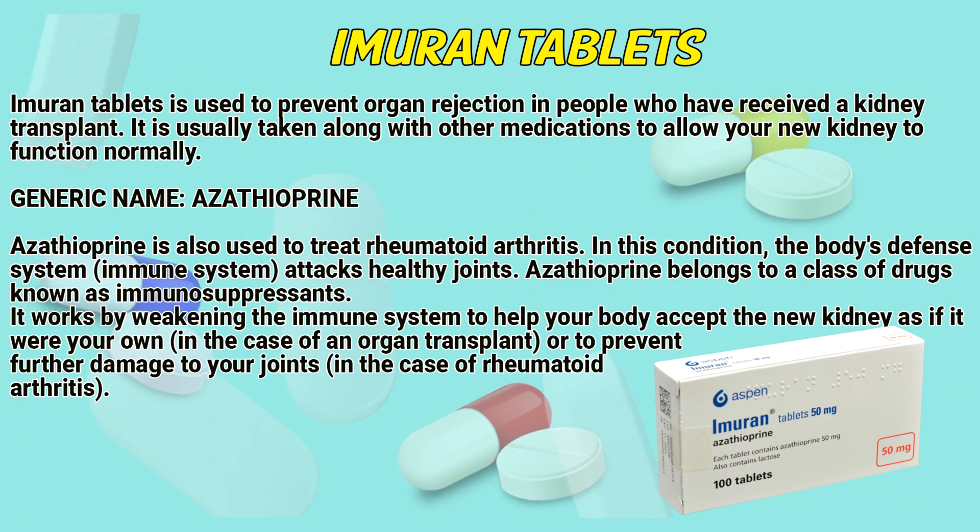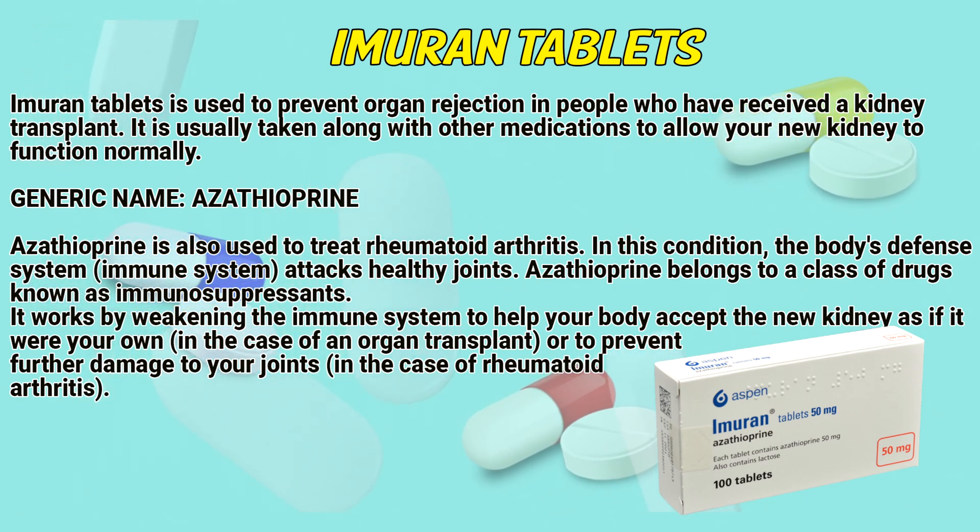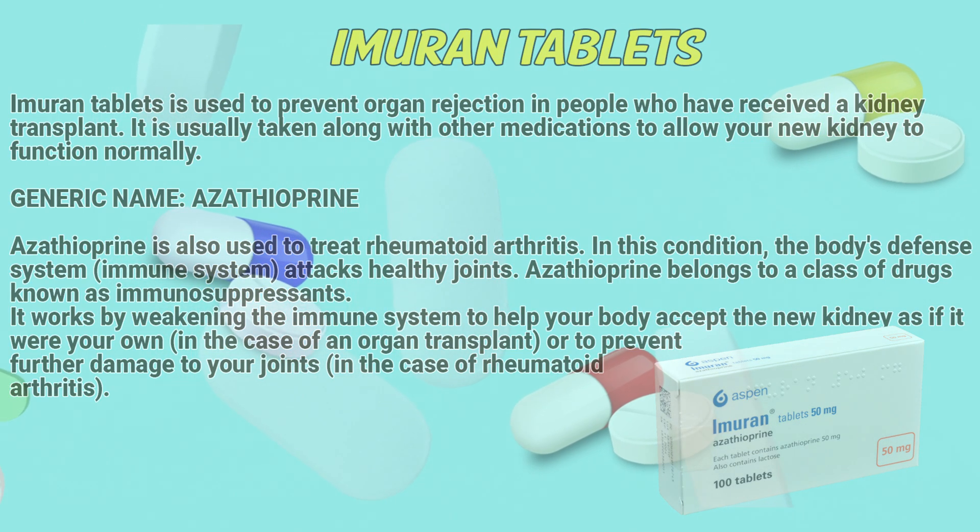It works by weakening the immune system to help your body accept the new kidney, in the case of an organ transplant, or to prevent future damage to your joints in the case of rheumatoid arthritis.